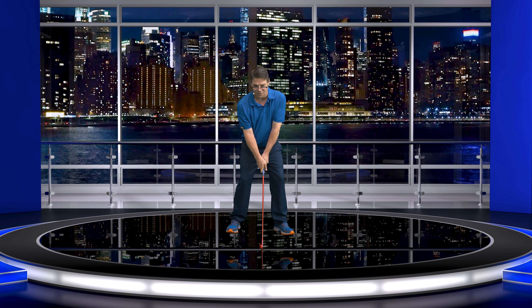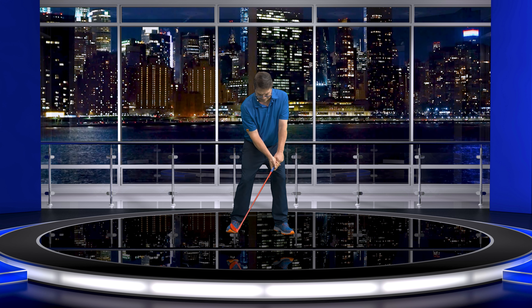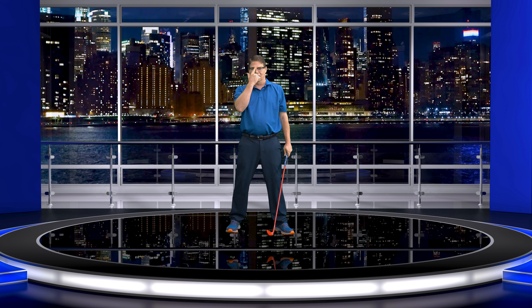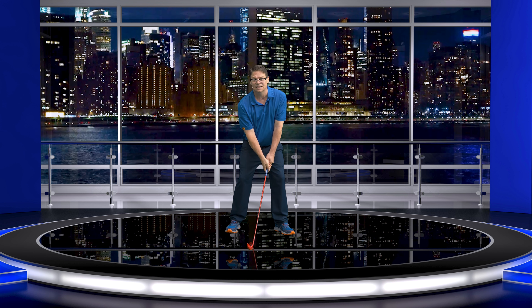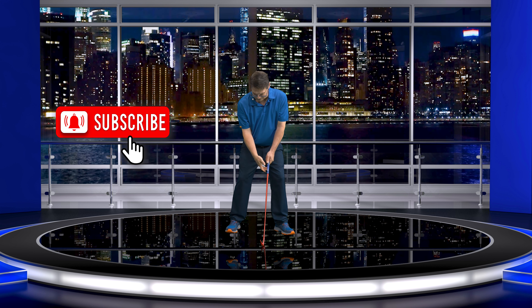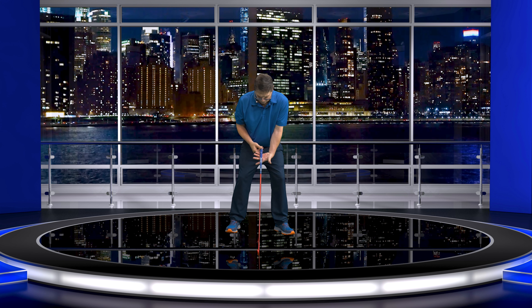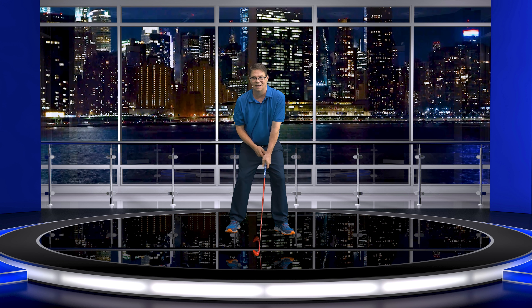Now when you put the right hand on — a lot of people think Mr. Hogan pointed the pistol to the golf ball. When you do that, you're pointing the pistol to the golf ball, and that kind of looks like what Mr. Hogan was doing, but it's not. When he got the right hand under here and pointed the pistol down, he is pointing the pistol straight down to the ground — not to the golf ball, straight to the ground.